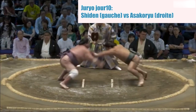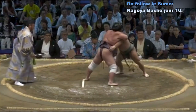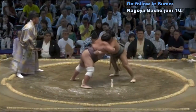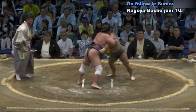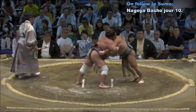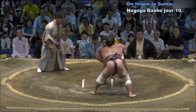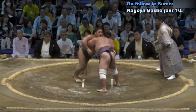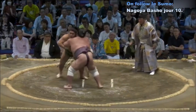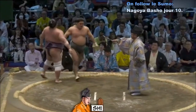Deux points au sol. Contact — Asakolu parti les deux mains vers l'avant. Shiden qui saisit Asakolu — corps à corps. Shiden donne un petit coup de gauche-droite pour faire lâcher la ceinture, tente d'aller saisir la ceinture, mais Asakolu a bougé. Asakolu contre-attaque et essaie d'avancer sur Shiden. Il essaie de placer une petite balayette pour le déséquilibrer. Shiden le soulève et l'amène hors du cercle. Victoire de Shiden, de très belle manière.